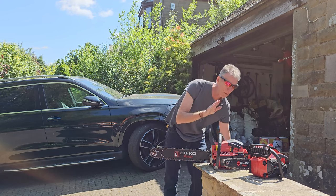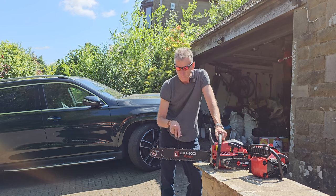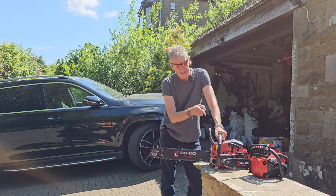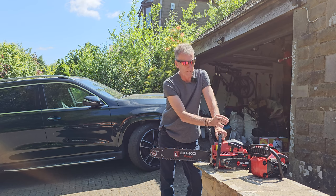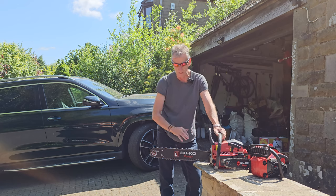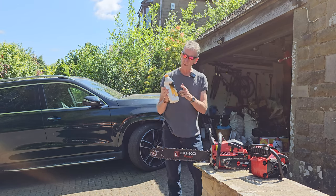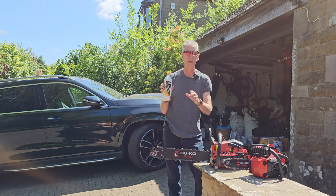Do I recommend Bucko? Yes I do. Do I recommend this particular 20 inch bar? Yes I do. And I bet the 16 inch is even better - I haven't tried that yet. The 10 inch one is fantastic. If I'd had that when I was notching out for the underfloor heating - it would have saved so much time. It's almost a one-handed chainsaw. Can't recommend it highly enough. Make sure you use chain oil - it will last so much longer. A bit messy but it'll last longer.